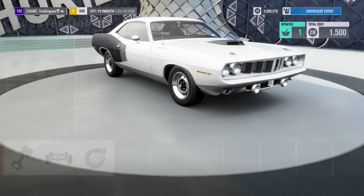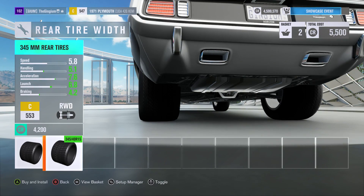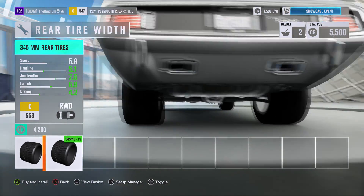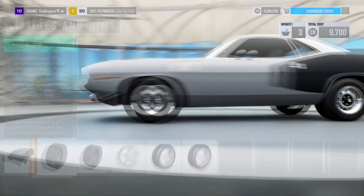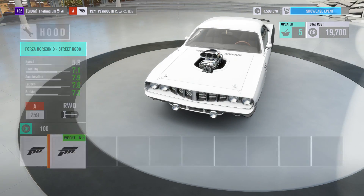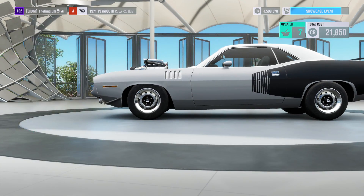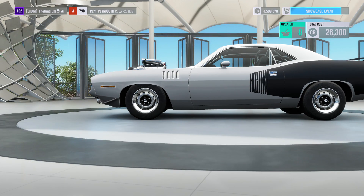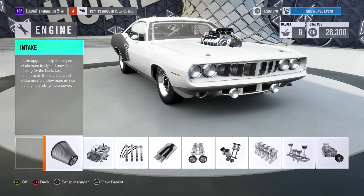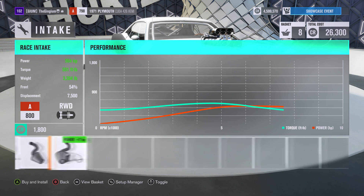First thing we're gonna do is throw on a positive displacement supercharger, and upgrade the tires — going from 225 to 345 in the rear and 225 up front with race tires. Look at that back end! Then we put a blower on, do some springs, full weight reduction, and a cage bringing us to 3,400 pounds — pretty heavy but better than stock. With just the supercharger, this thing is making 497 horsepower and 573 foot-pounds of torque.